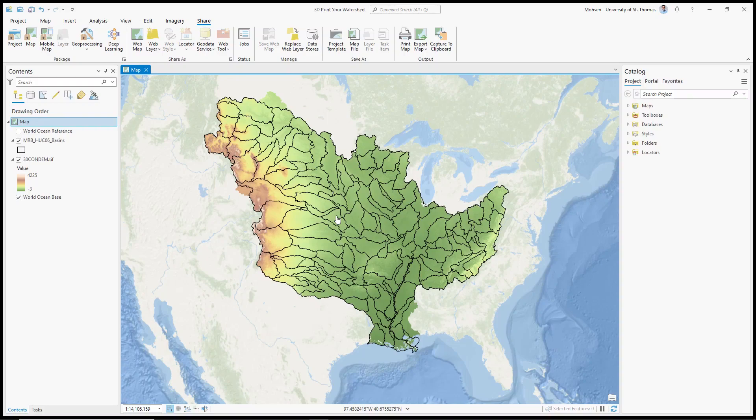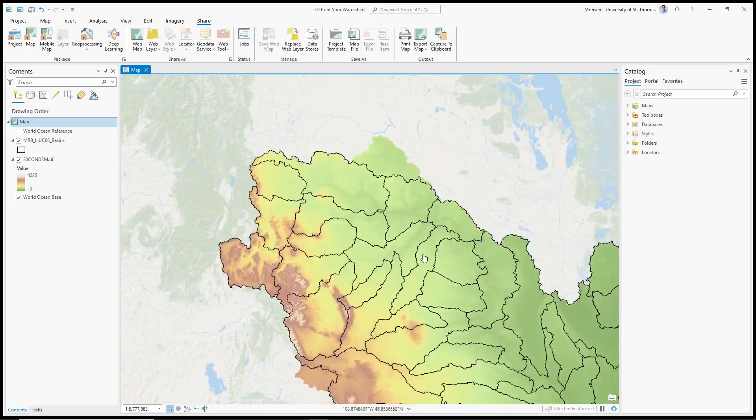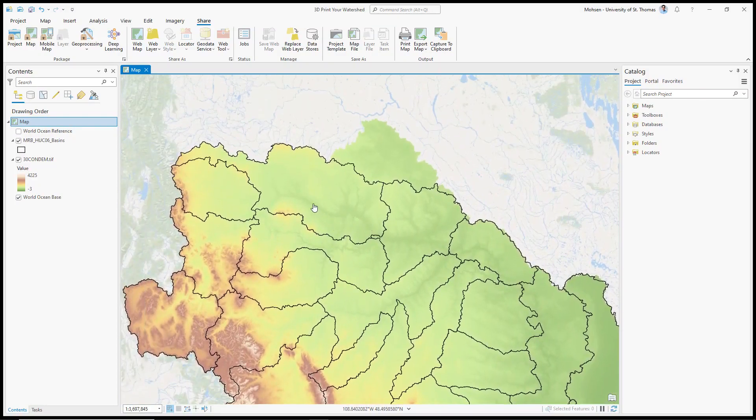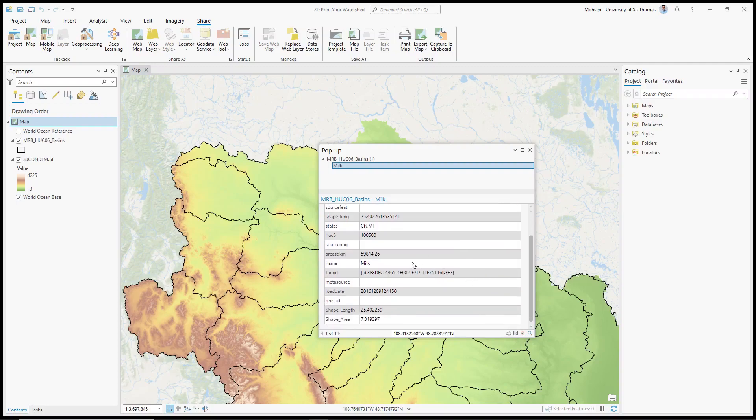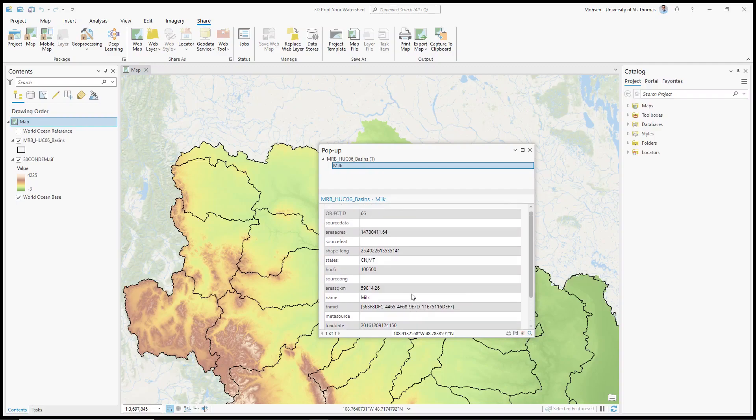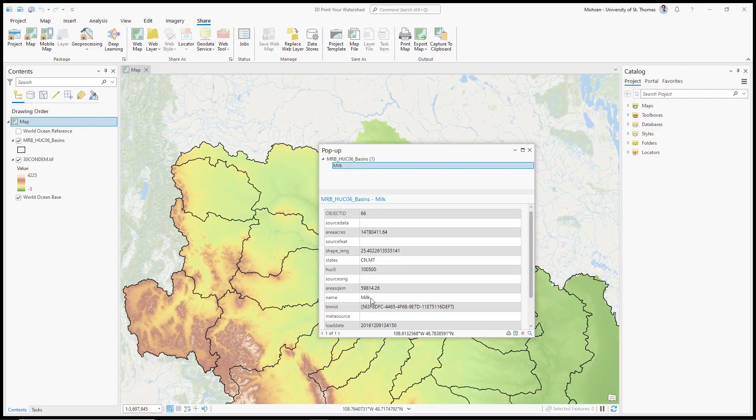We'll create a digital elevation model of your watershed of interest and export it to be able to 3D print it. Looking around at the watersheds, you can see the possible path for the river because of elevation changes. This is actually Missouri River Basin where my cursor is. If I click on it, that specific watershed is selected — and it tells me the name is Milk. So this is Milk Watershed, a hydrologic unit code 06 watershed. I'm going to select this Milk Watershed and remember that name.